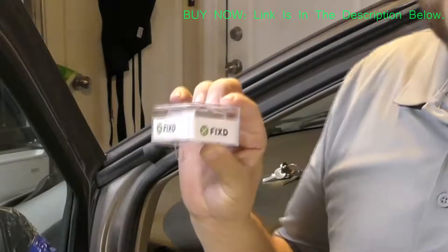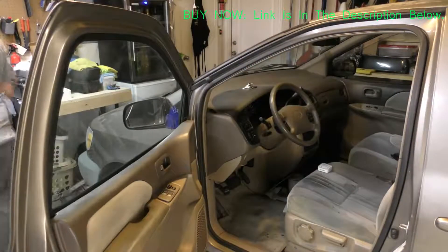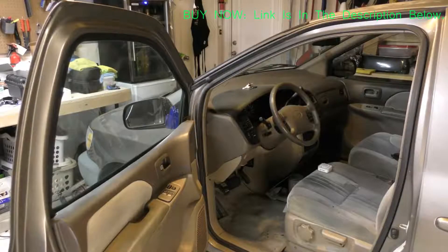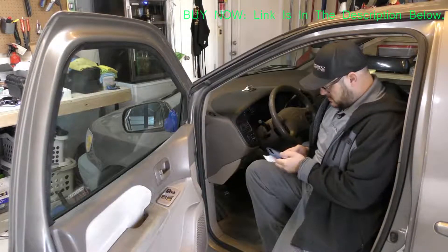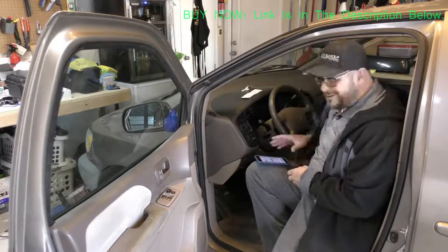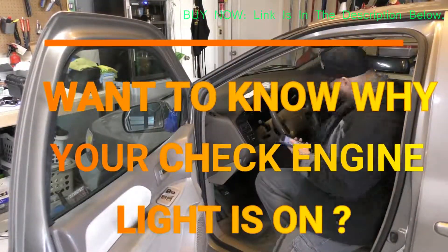So let's scan it to find out what it is. There's an installation guide in the packet with instructions. Step one is to download the Fixed app on your smartphone, and it suggests you do not open the app until step four. Now it's downloading. Step two is to make sure that your phone's Bluetooth is turned on.